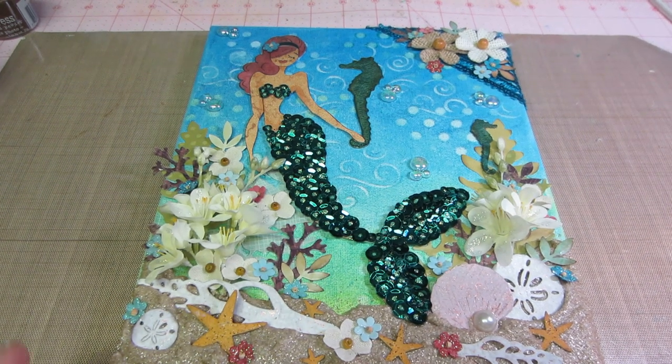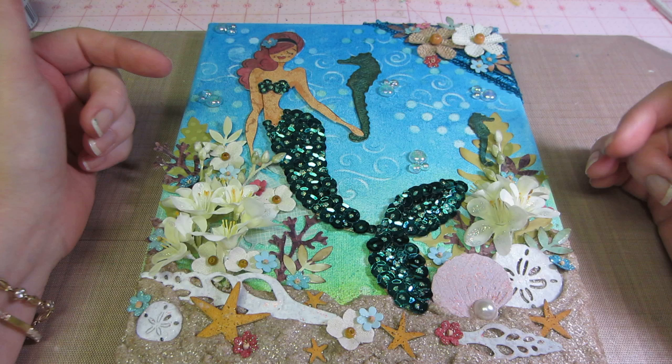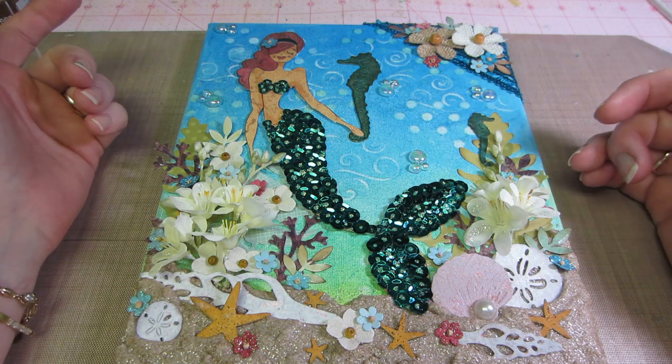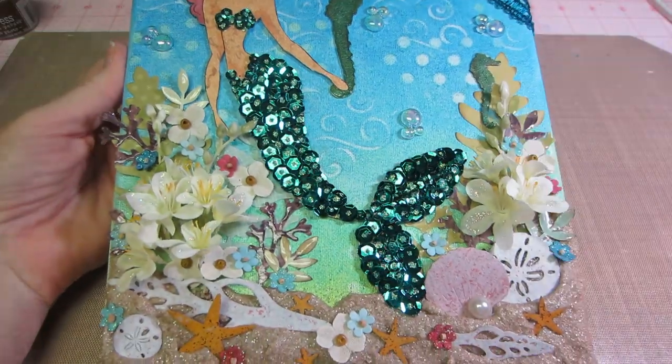Hello, it's Sarah and I have my mermaid project today. I worked on this today and it actually came together really quick because I had gathered all my supplies. I'm pretty happy with it. I think I would change a few things if I were to do it again, but I like the way the background came out.